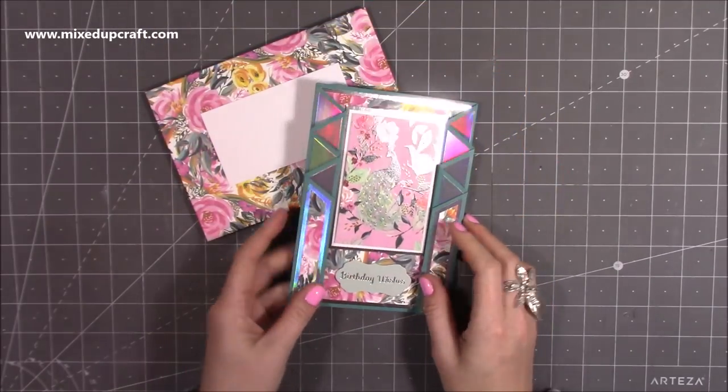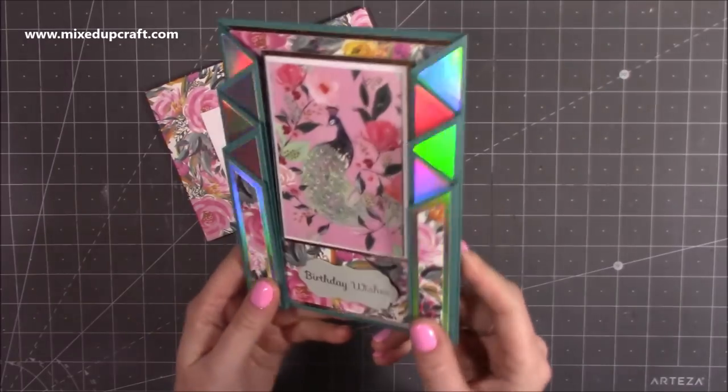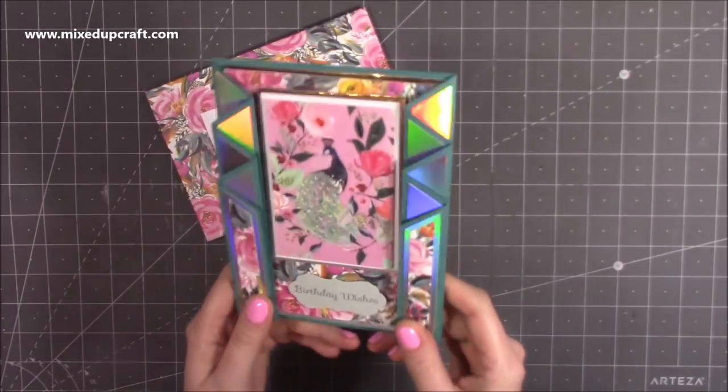Hi everybody, it's Sam at Mixed Up Craft. Thank you for watching my tutorial today. I'm going to be showing you how to make what I'm calling a double concertina gatefold card.